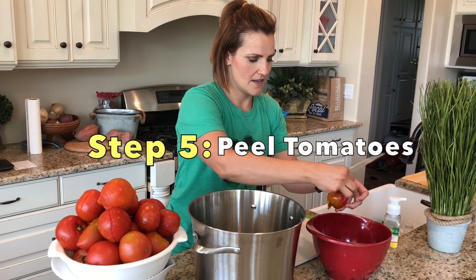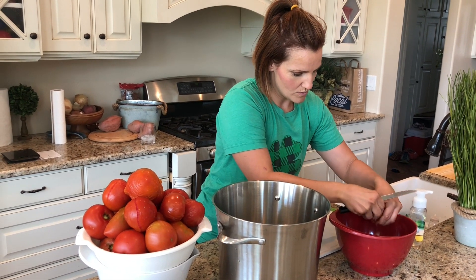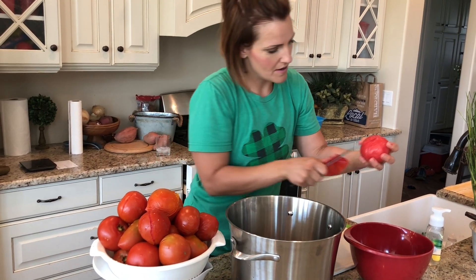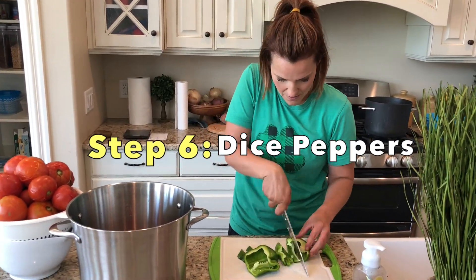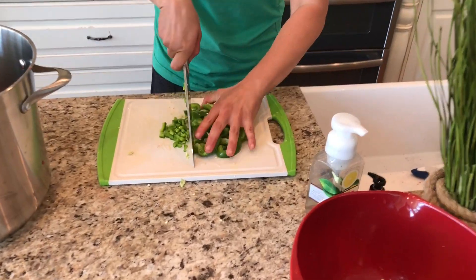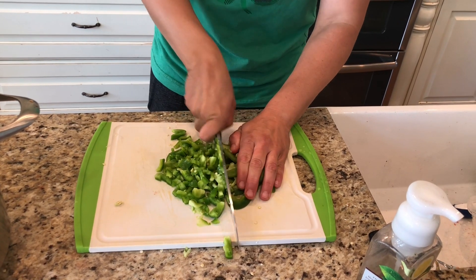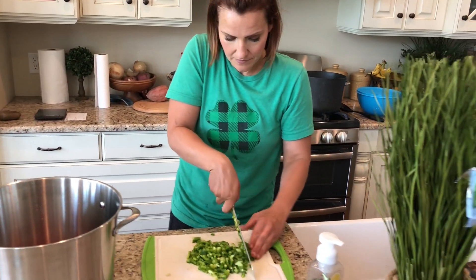You're going to peel the skin off. I have a garbage bowl for the scraps. Then you're going to cut out the top. They can be big chunks because it's going to cook down. Cut off that bottom part too. For the peppers, depending on how chunky you like it, you can cut these thicker or smaller. I've done some super chunky ones that are really big. If you want it really thin, you can put them in a food processor and cut them up that way.